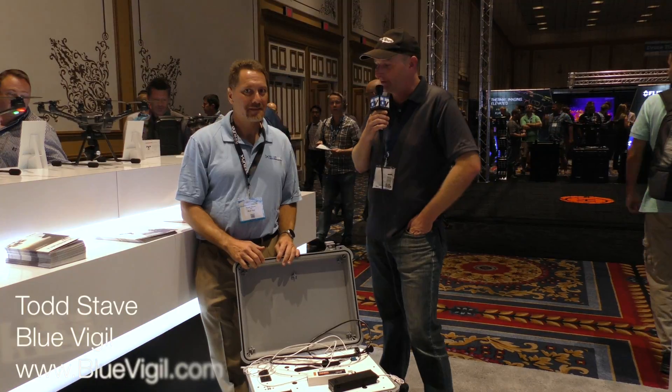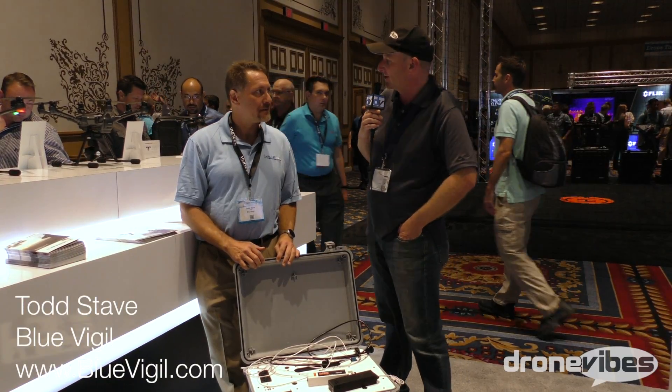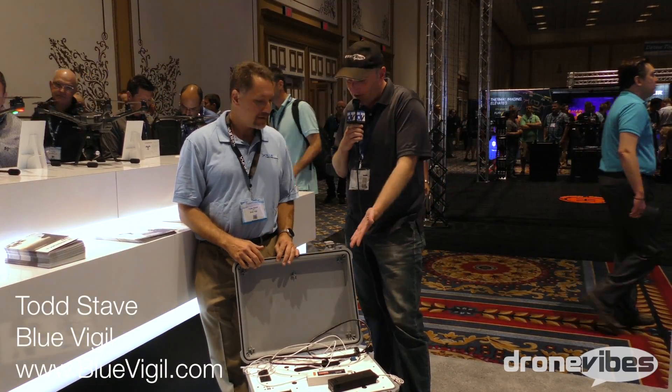I'm Peter here at 2016 InnoDrone and I'm here with Todd from Blue Vigil. How are you doing? Great, wonderful — so what is this?